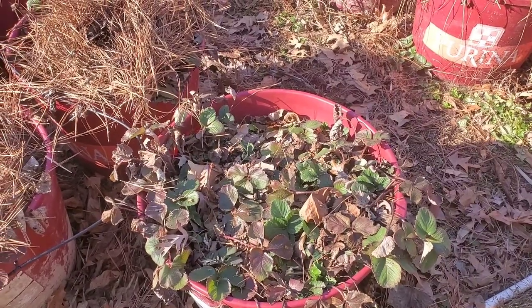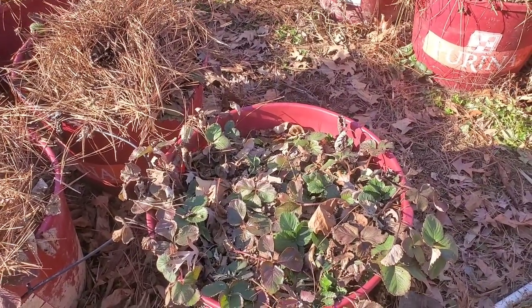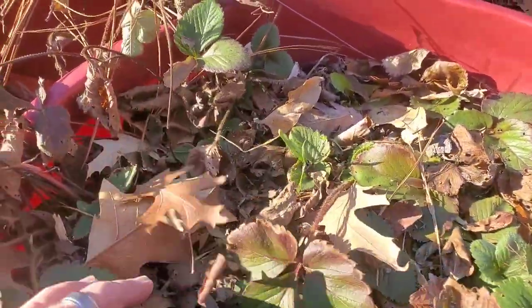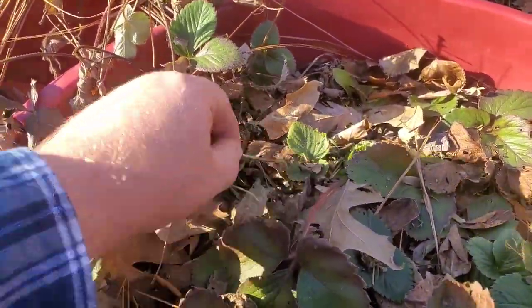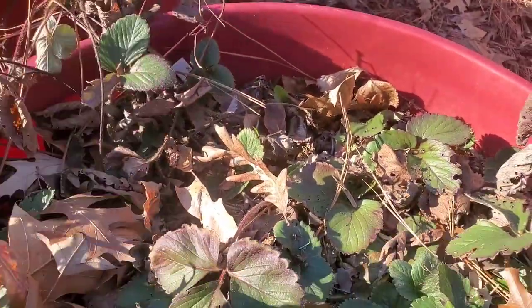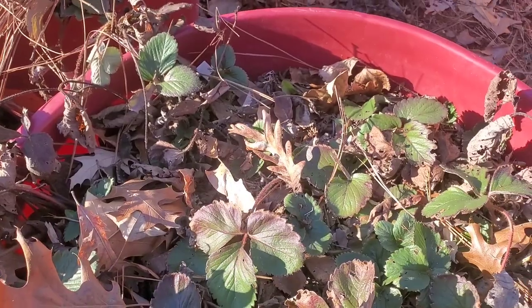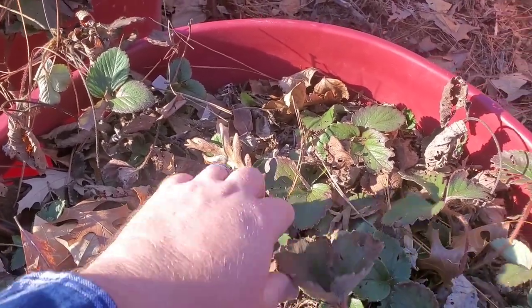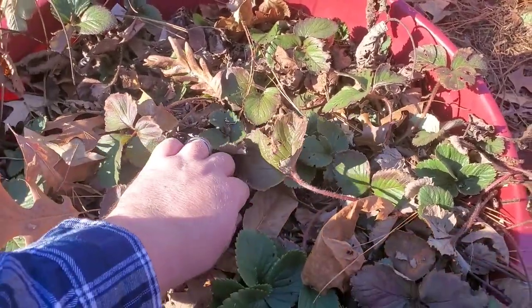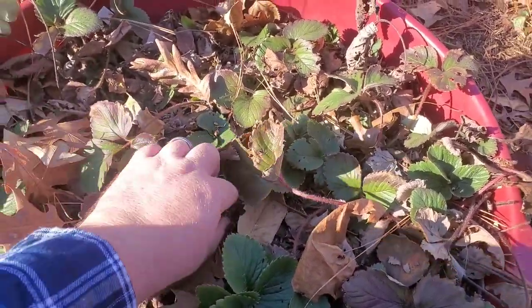Let me show you how this is done. What you see here are weeds — I'm pulling these out. I do have last year's remnants of mulch still on this strawberry bed, and that's okay. I'm going to filter through it and if I find any weeds like that, I'll pull them out.